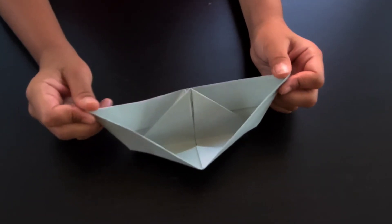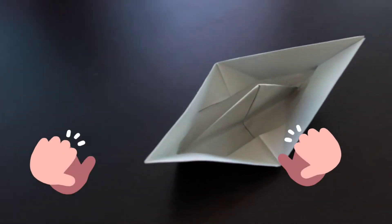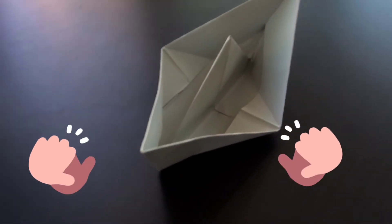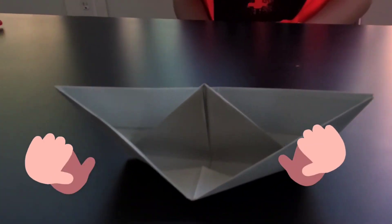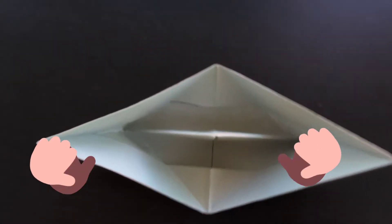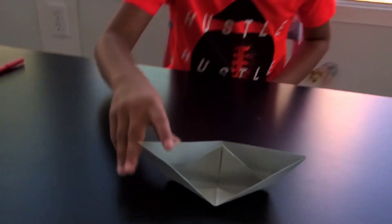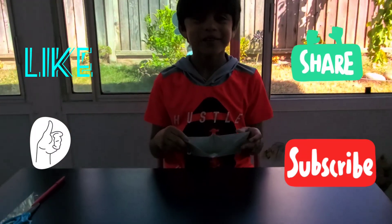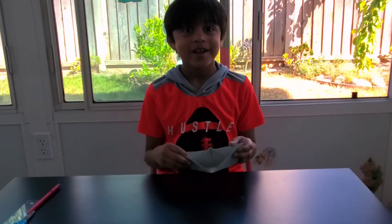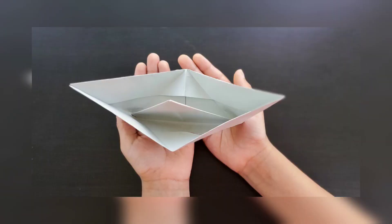And there we go, this is the finished paper boat! I hope you guys enjoyed it. Please subscribe to my channel and I'll see you guys next time, bye bye!